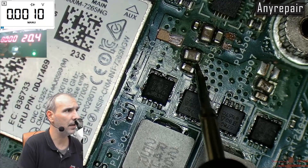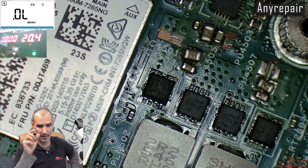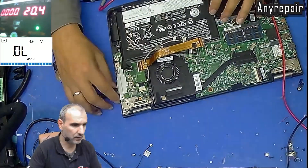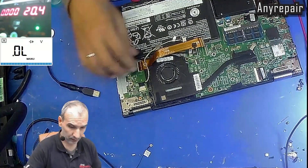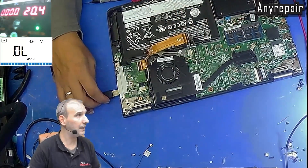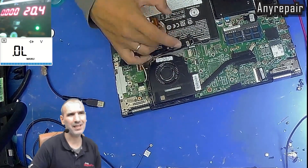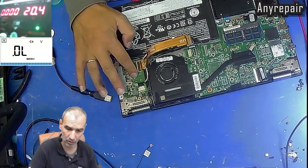Now that we have cleared the no-coil short, we can connect the power supply and the DC-in cable to see the consumption. We can see that instantly when we plug the power supply, the consumption was 5A. The sideboard, of course, is clear from shorts.